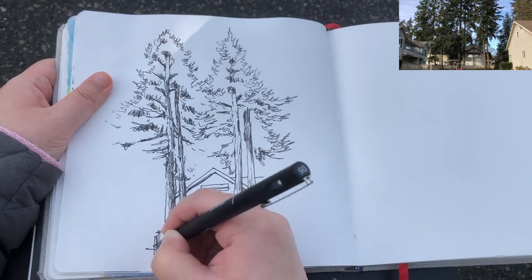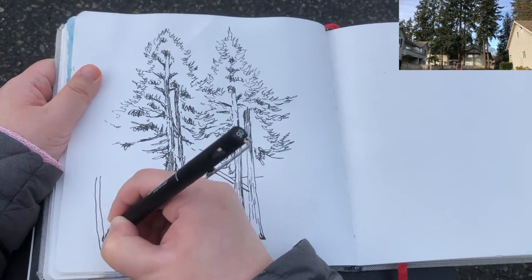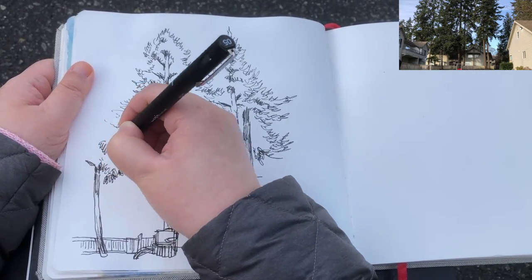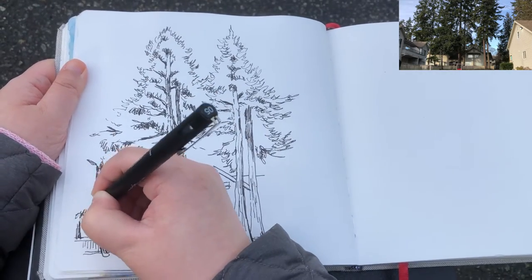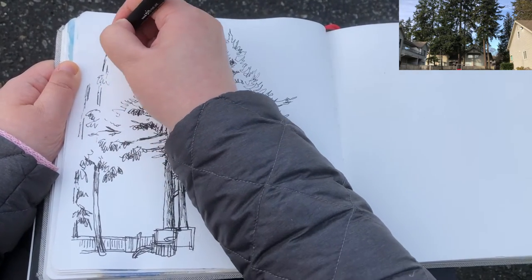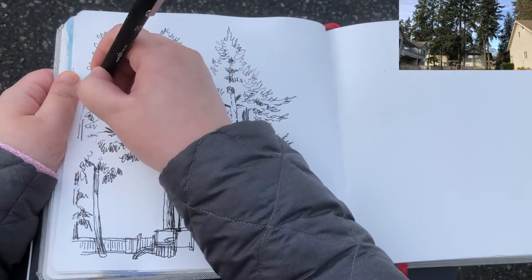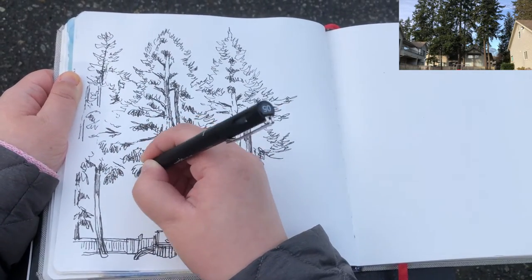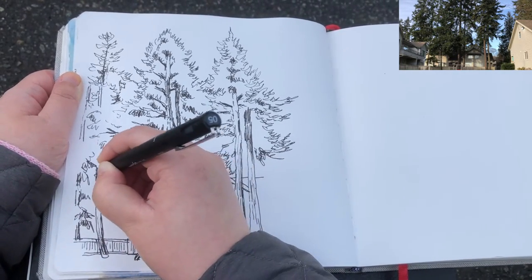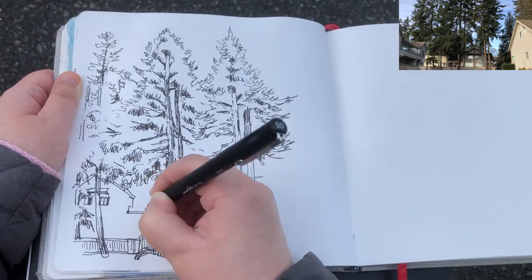Now I'm drawing the triangular rooftop of the house in between the two trees, then the playground structures in the foreground — the monkey bars, climbers, and other equipment. There's also a little tree in front of the playground on the left-hand side. Drawing very quickly without thinking too much about technical skills, because the more we think the more stressed we feel. Just let go, feel the freedom to express, and keep adding inner foliage details with squiggly lines and more branches.